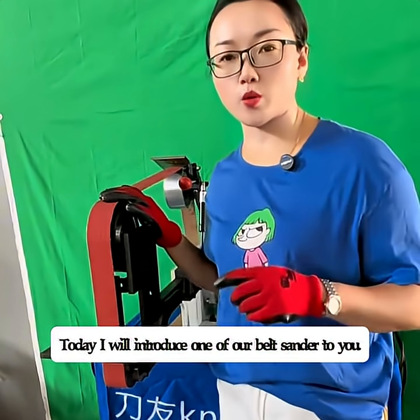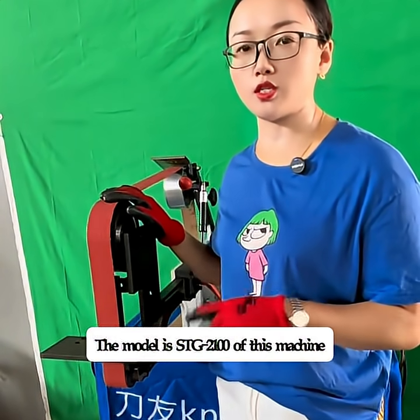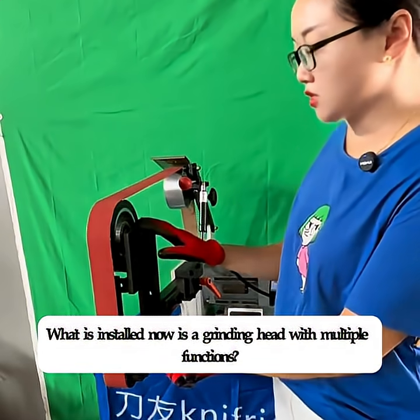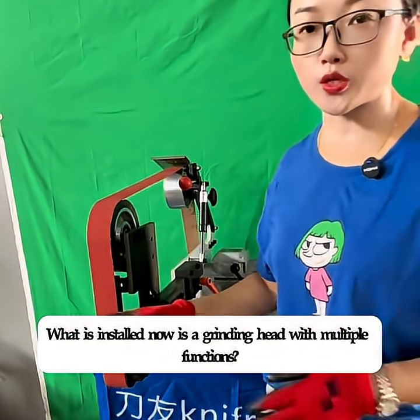Today, I will introduce one of our belt sanders to you. The model is STG2-100. What is installed now is a grinding head with multiple functions.